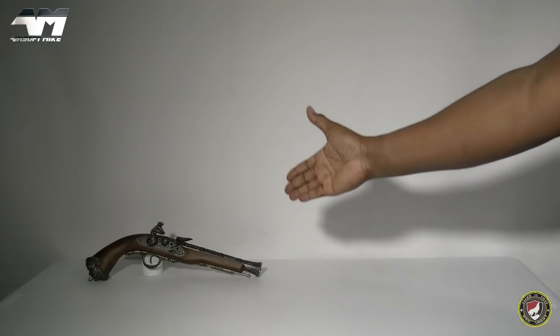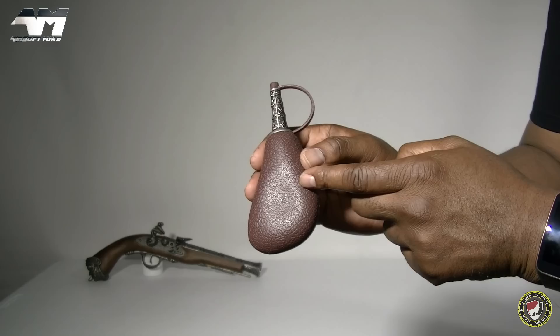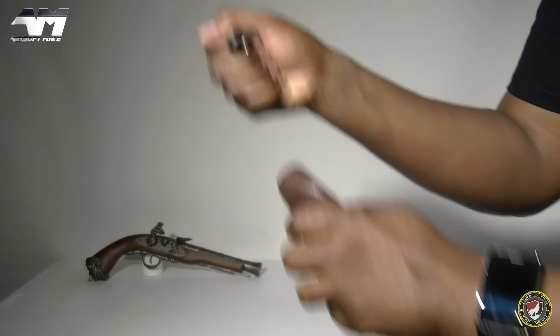What I love about this HFC flintlock is that it also comes with this reproduction powder flask. However, this is airsoft, so guess what this is instead — it's a speed loader. You would simply pop that off.